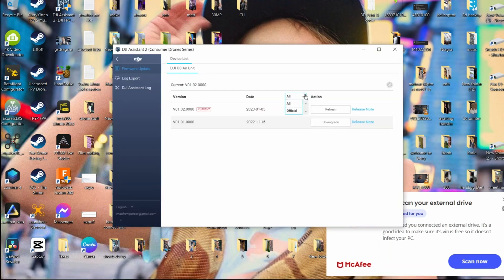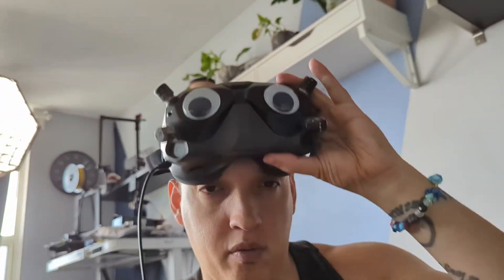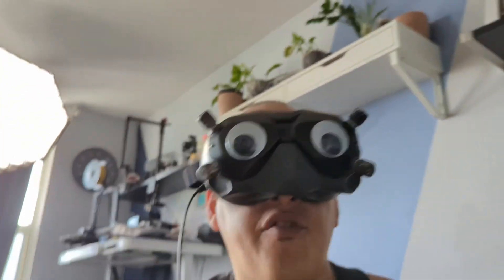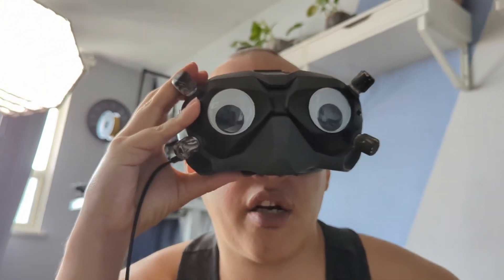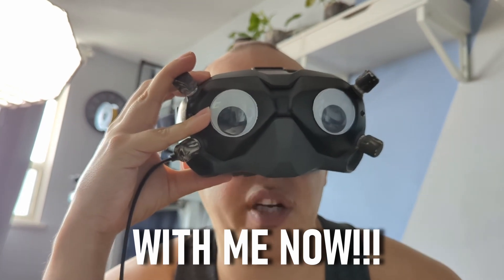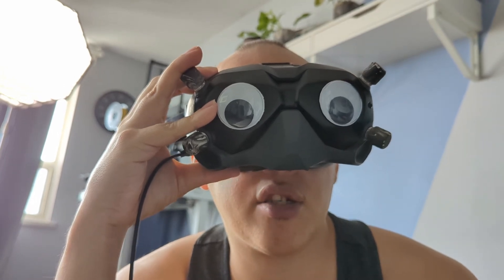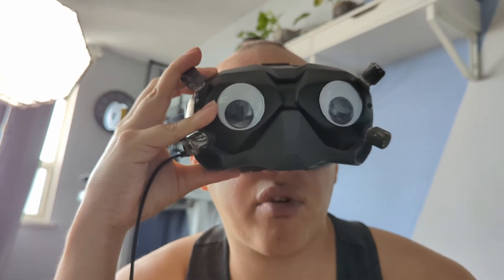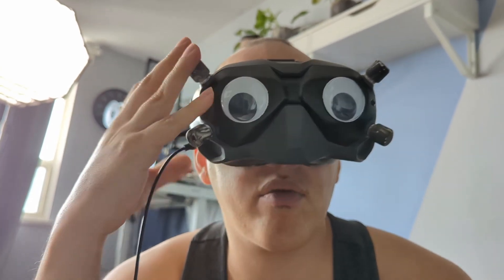It seems like it's on the latest version. We've done all the updates, and we turned it on — it looks different inside. Now before we bind, we're gonna have to go to Settings > About, then go to where it says 'switch aircraft model' from DJI FPV to DJI O3 Air Unit. Require restarting after switching modes — confirm.